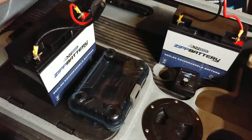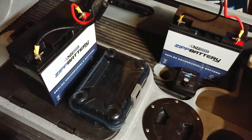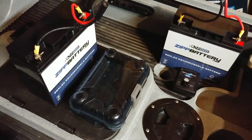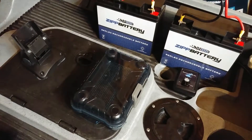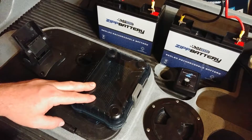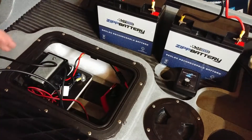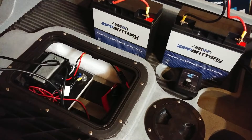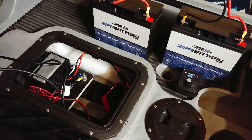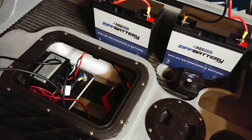I used to have connectors so I could run the two batteries in parallel, but I took it off and now I just run one battery at a time. It's not really necessary for my use case. A lot of times when I go out for a half day, I only take one battery, and I haven't run one down below 12.2 or 12.3 volts.